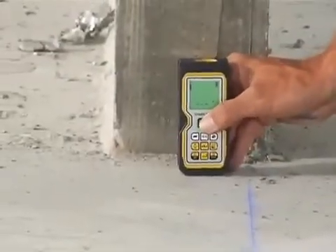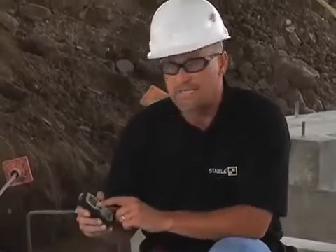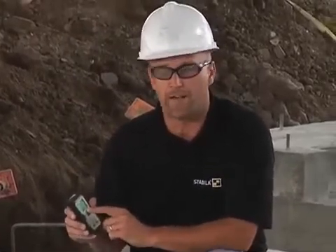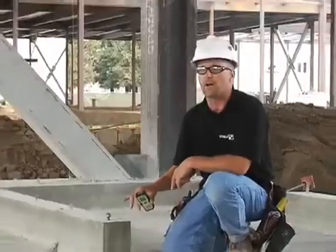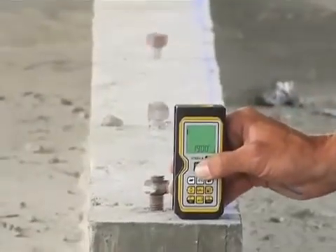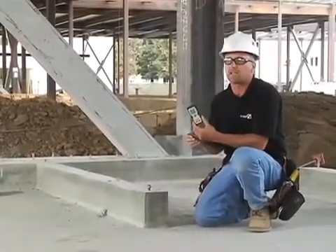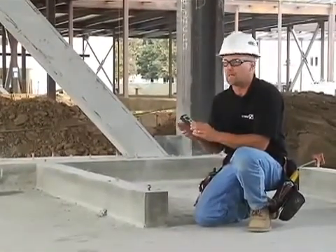All I do is take the laser, set it down where I want to measure from, use the laser beam, point to where I want to hit, hit the button — 19 foot even. As you can see, there's a floor height change right here. I just take the laser, set it down there again, turn it on, point to where I want to go, hit the button again — 17 foot 1 and 15 sixteenths. This laser is accurate to within a 16th of an inch over 150 feet every time.